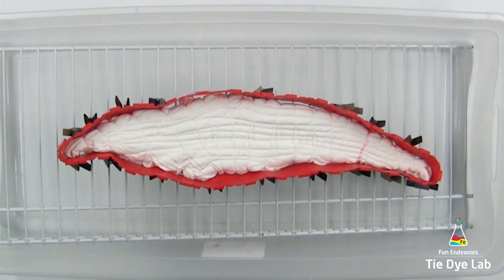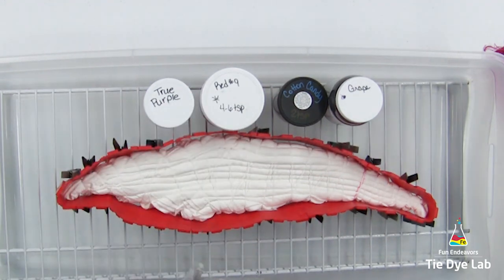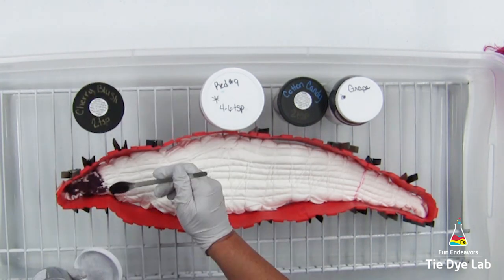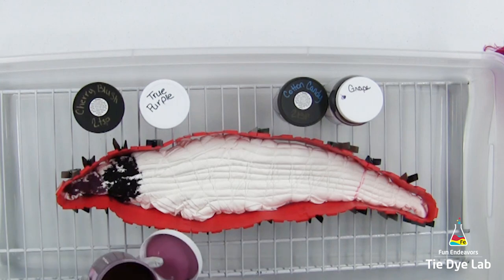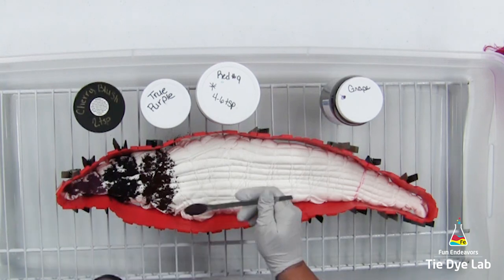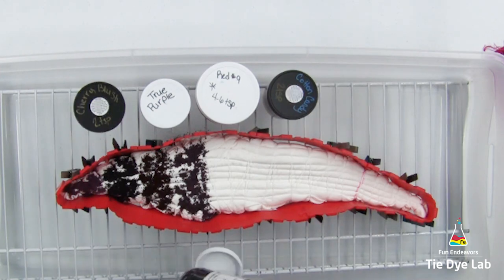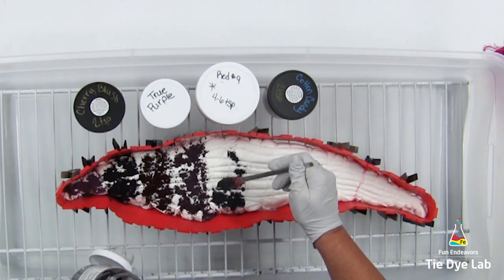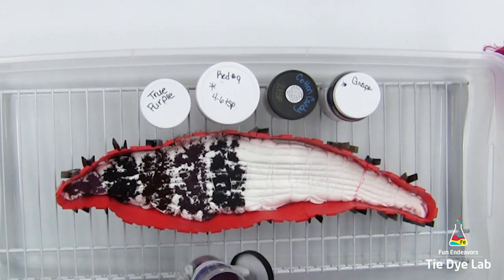I have a link down below in the description for where I purchased these silicone cake molds. I also list the dye colors I've used on this shirt and have links to several of the other items I use when I tie-dye. I've placed the dye colors on my rack in the order I'm going to apply them: Cherry Blush from Pro Chemical and Dye, True Purple from Grateful Dyes, Red Number 9 from Grateful Dyes, Cotton Candy from Pro Chemical and Dye, and Grape from Custom Colors.